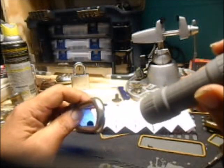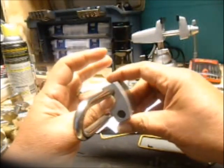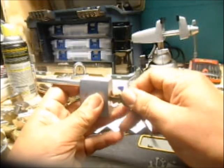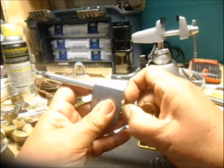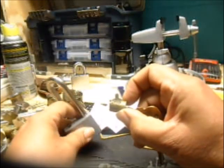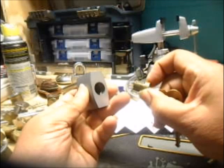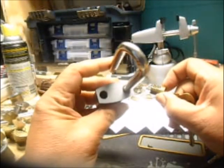There it goes. And there it is — that's how it comes out.